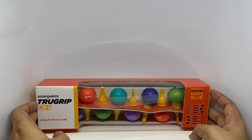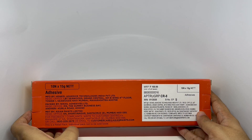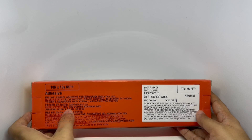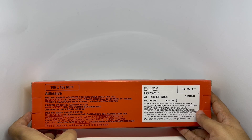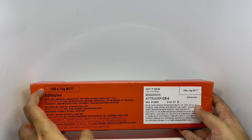Pack of 10 non-toxic white glow. Costs around 100 rupees, or a dollar and 50 cents. Manufactured in Mumbai, India. Each bottle has 15 grams of glue.